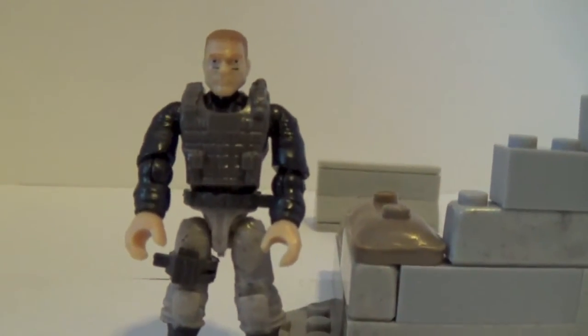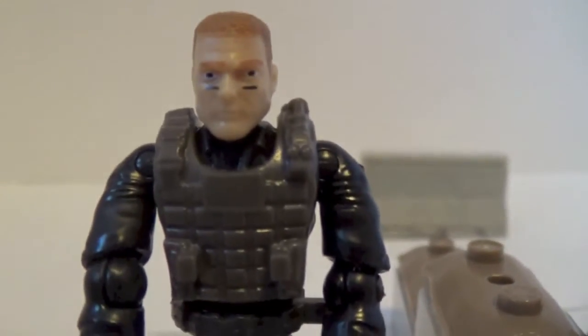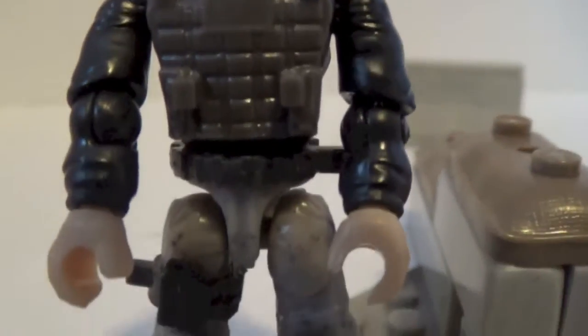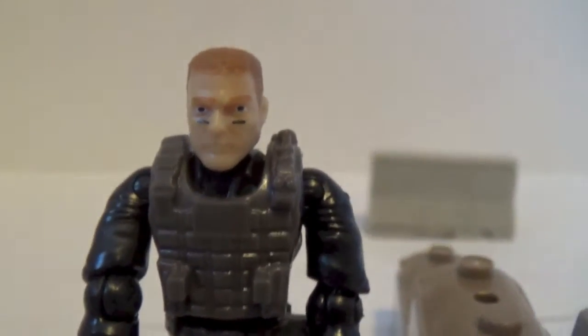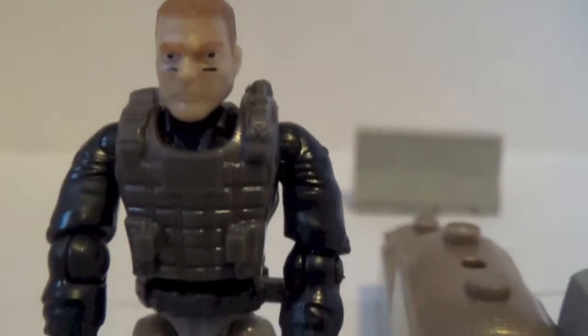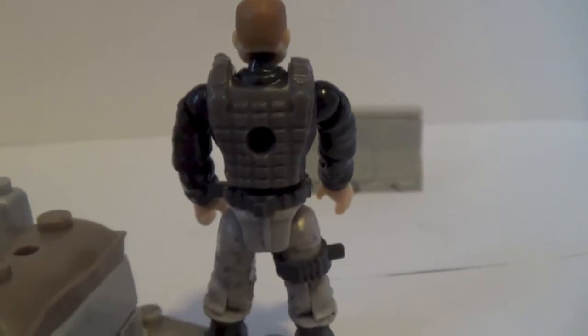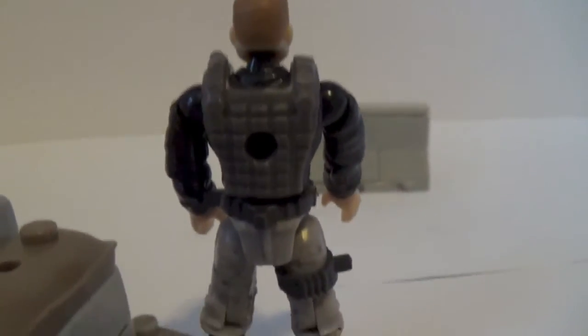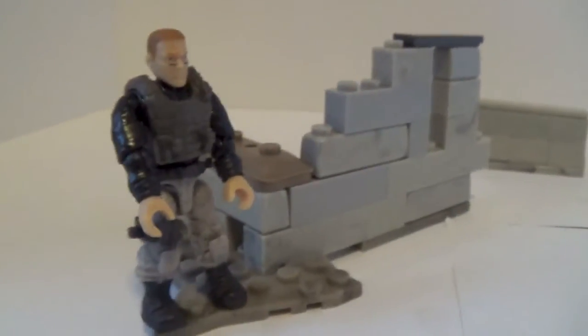Lastly, we got a new head sculpt here, and he's got these black marks on his face, which are very common in the military from what I've been told. Very awesome figure — I really like the new face sculpt, it fits the figure really nicely. I don't think that's an entirely new mold, but it's nice we're getting a new sculpt instead of just the classic mold. I'm seeing a lot less of those gas mask figures, which I really like because those were very much overused.